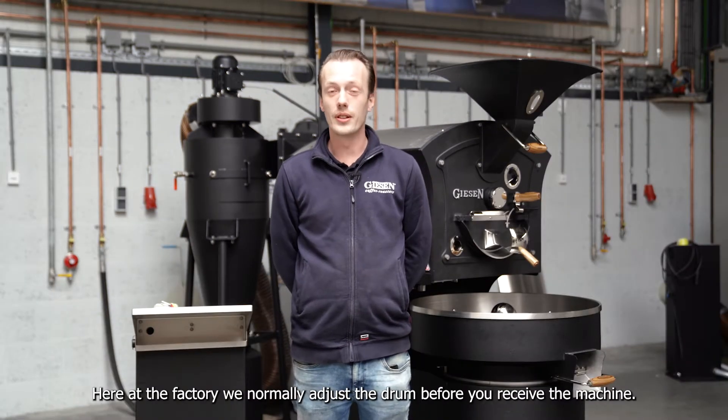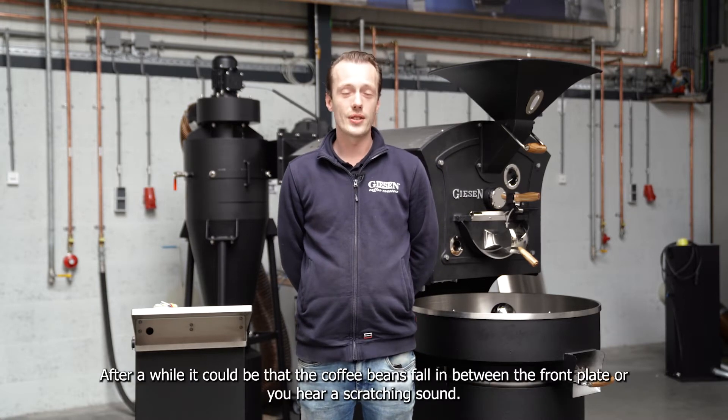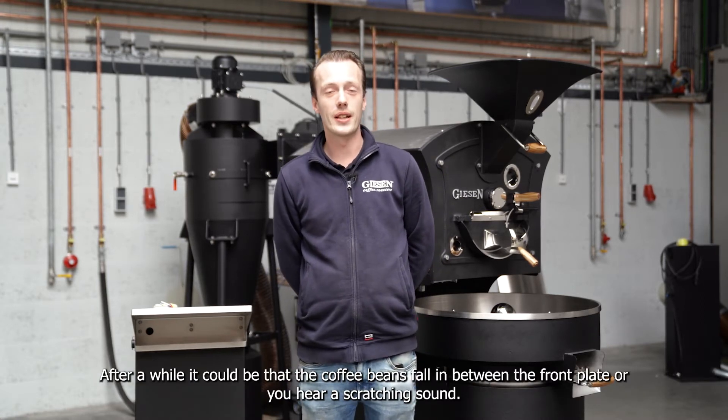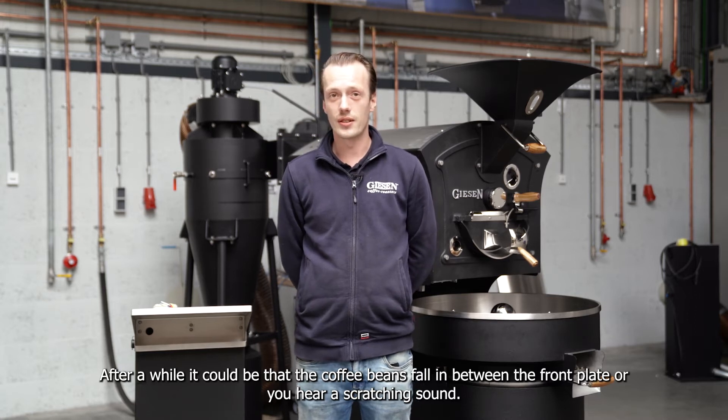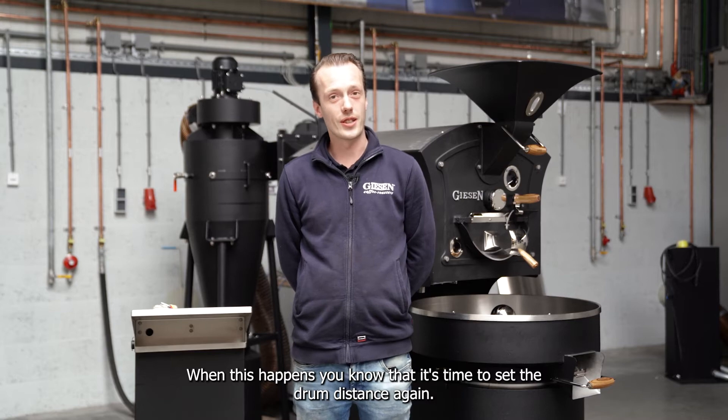Here at the factory we normally adjust the drum before you receive the machine. After a while it could be that the beans drop between the front plate or you hear a scratching sound. When this happens you know it's time to set the drum distance again.